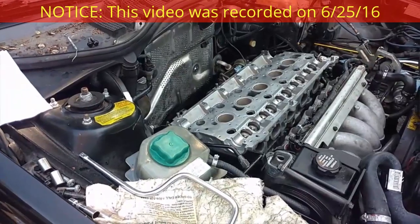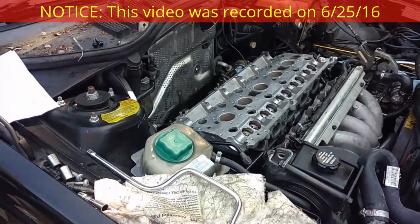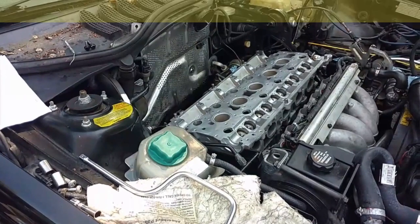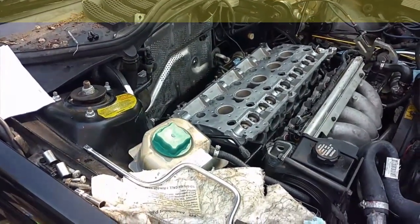Starting off today working on this 95 T5R Adam has here in Portland, Oregon. We're going to finish getting this head on, hopefully get it started, and then I'll be headed up to the Seattle area.